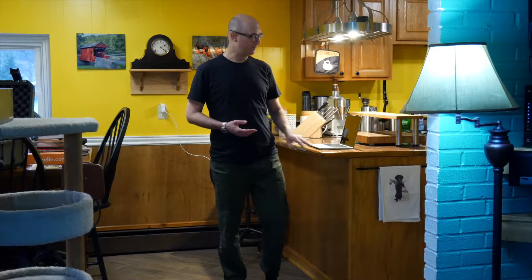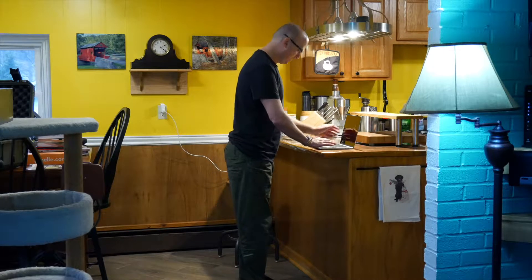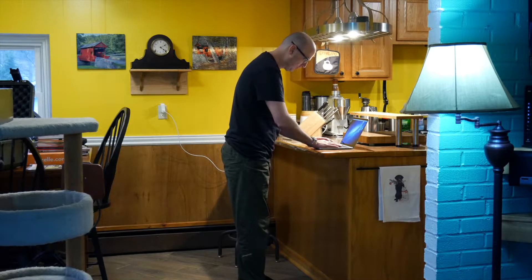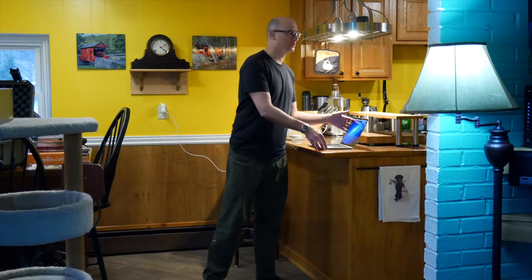I have a kitchen counter — it's a little higher than normal. I'm about 6'1" and my kitchen counter is about 39 inches, so it's a little taller than standard. But if I just set my laptop on it, you can see that in order to see the screen I have to hunch over, and the slump monster comes back.